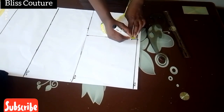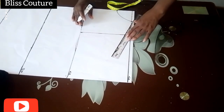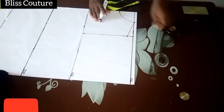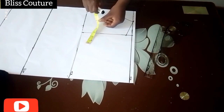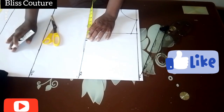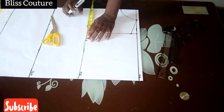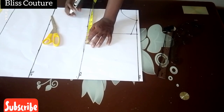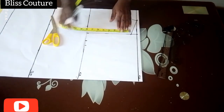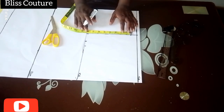After marking my basic neckline, I came down by one inch for my shoulder slope, then connected my shoulder slope to my neck width. The next thing is to mark my bust measurement divided by four, then add half an inch for seam allowance — half inch to sew the darts together.